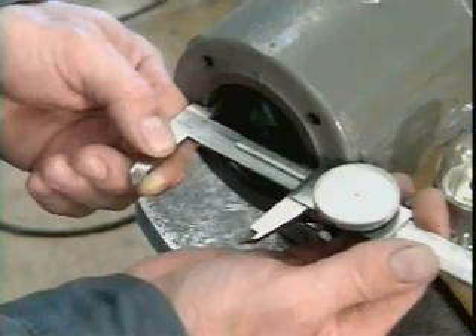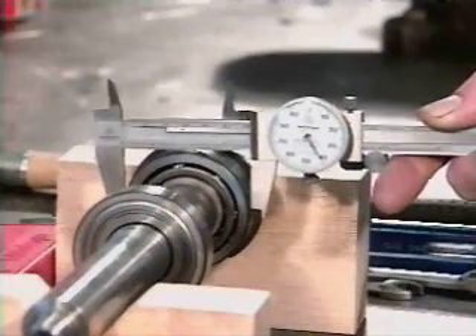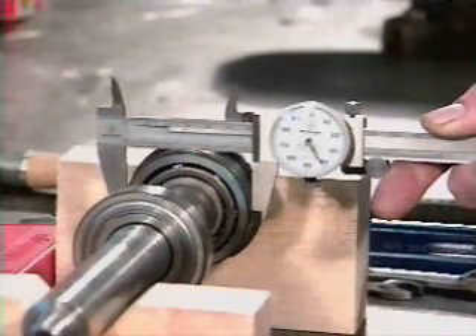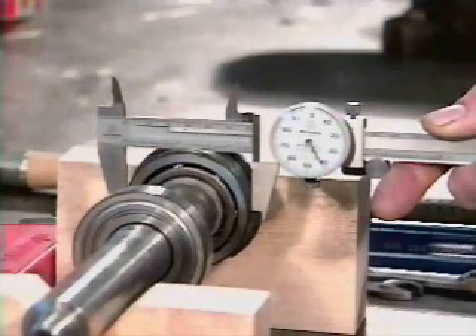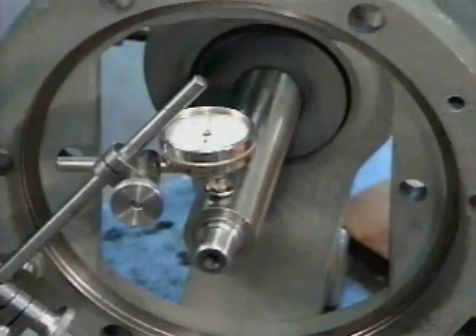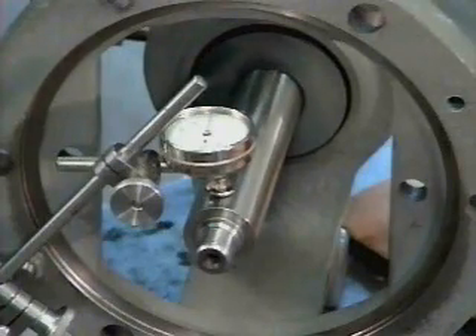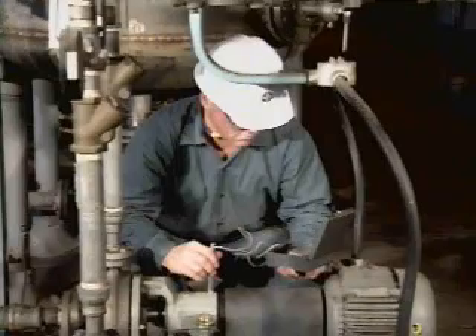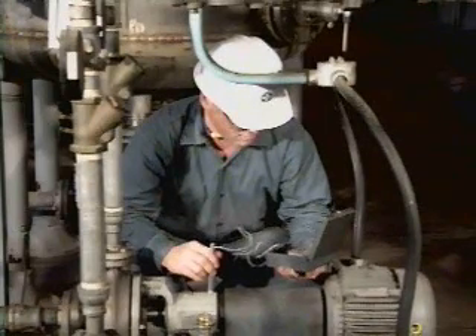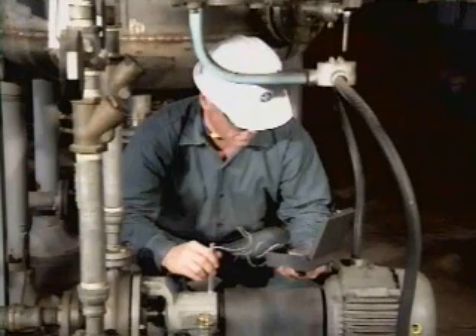Damaged housings need to be replaced. Measure the outside diameter of the bearing and the inside diameter of the housing to make sure the clearance fit is as specified. Measure the shaft run-out after reassembly to make sure the bearings are properly seated on the shaft and aligned within the housing. After the equipment has been restarted, take the necessary readings to establish new baseline data for the bearings. Give the bearings time to break in with the equipment before taking the readings.